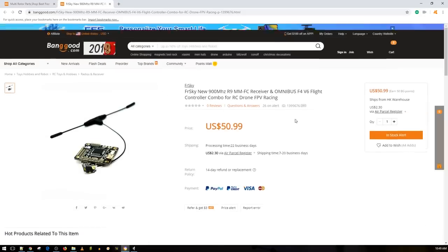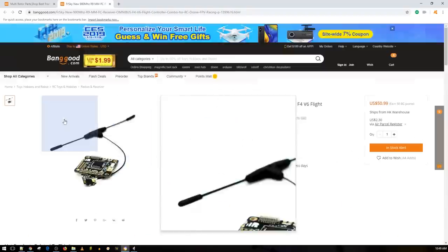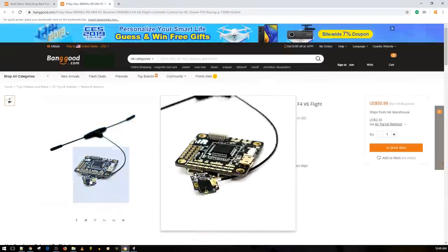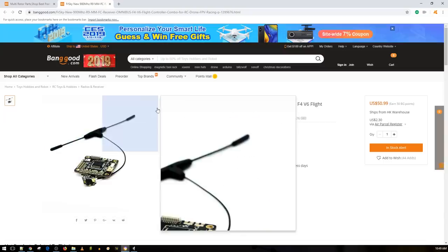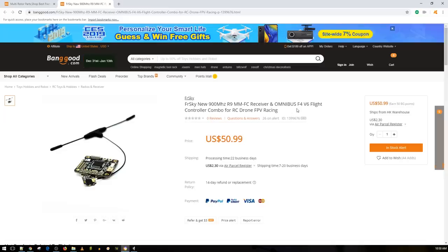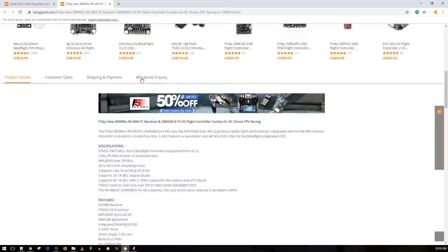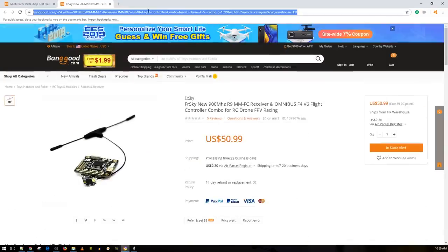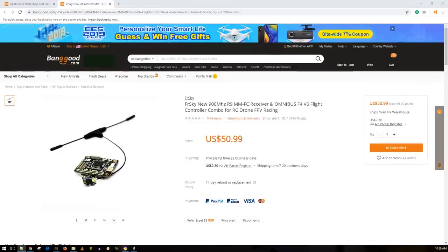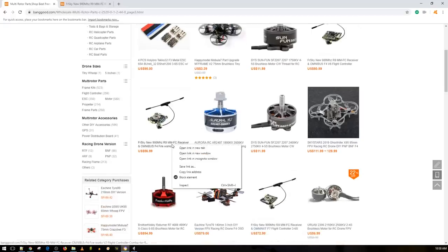This is a really nice combo — it comes with the R9 receiver, assuming you have the R9 module. You get a really nice antenna with the R9 receiver, and I'm guessing it's for 900MHz — the FCC version. It has an F4 microcontroller with just an MPU-6000 gyro; there is an F7 version as well. I don't think they've released the F7 with the R9 MM receiver just yet, but I already have one of these on the way — mine has the RSXR instead.